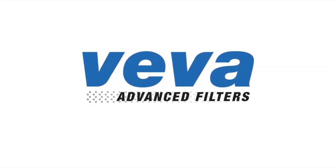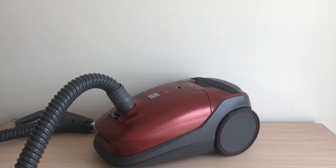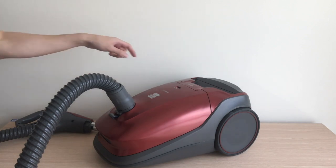In this video, we'll be showing you how to change your dust bag for your vacuum. First, unplug your vacuum.